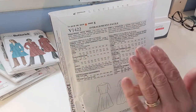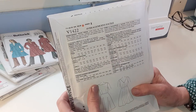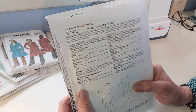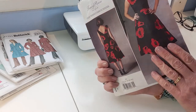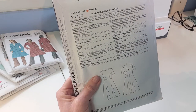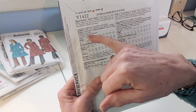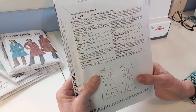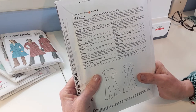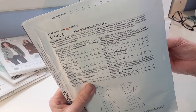Then it lists suggested fabrics for the dress. This is quite important because if you're trying to make something look like the picture, it's not going to look right if you don't buy the right fabric. You'll find a lot of Americanised words in the descriptions. For this pattern it says crepe, silk, jacquard, linen blends — all fairly soft fabrics with flow, which is appropriate for a full skirt.